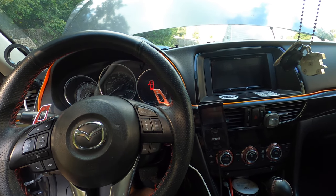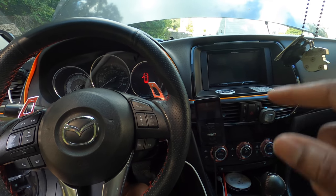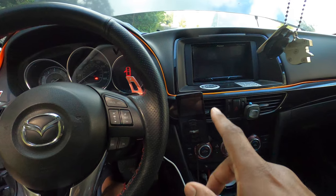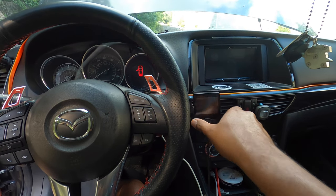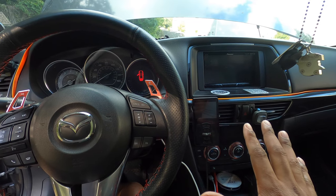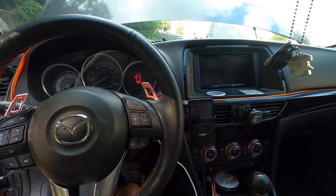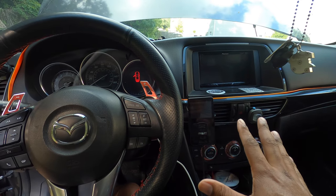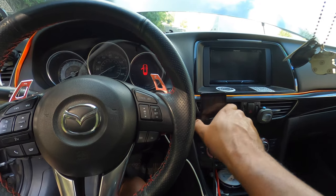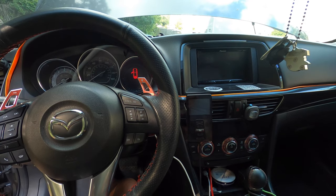If you are here, it is because you are having an issue with your AirLift 3S, 3P, or 3H systems where you turn the car on and everything immediately does not work. As soon as the compressors turn on or run for a few seconds, the controller turns off and you can't connect the Bluetooth. This is the video for you.